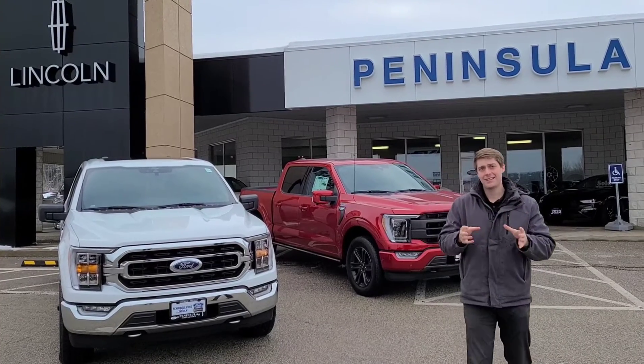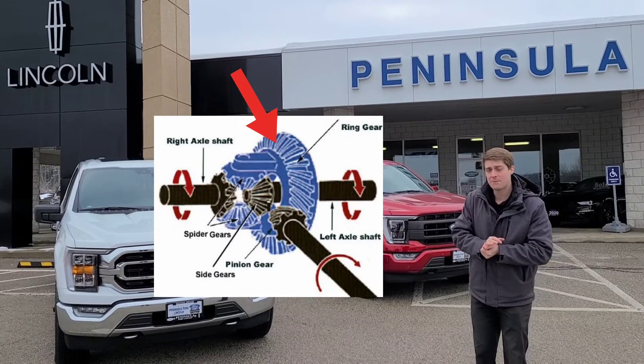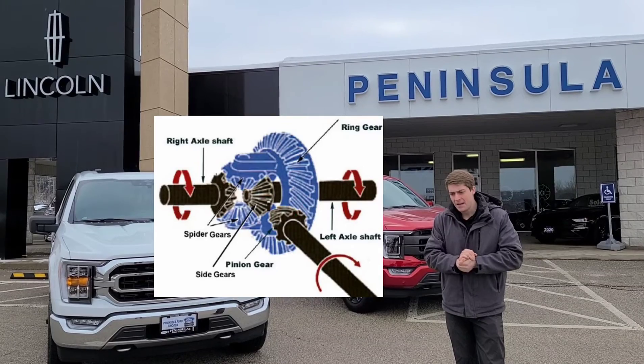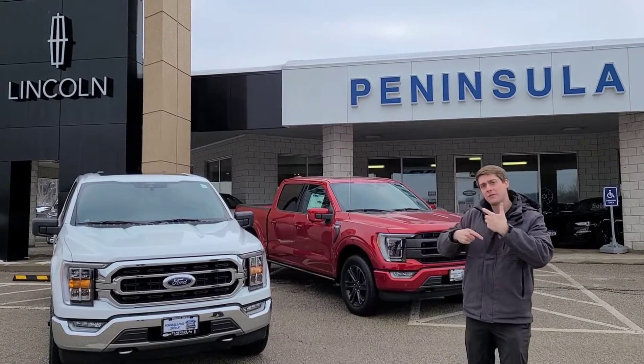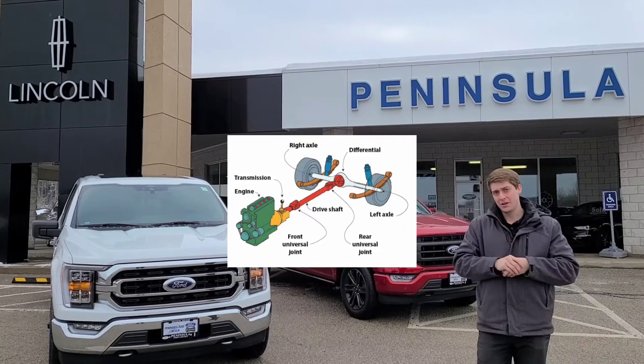The way to calculate this number is to take the amount of teeth on your ring gear and divide that by the amount of teeth on the pinion gear. The number represents the amount of revolutions a drivetrain will go through per one revolution of the ring gear.